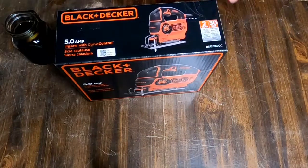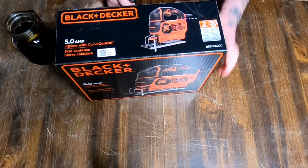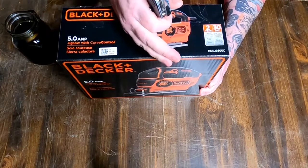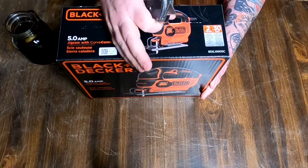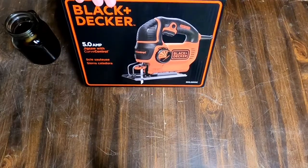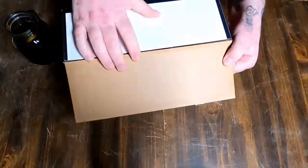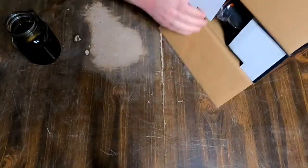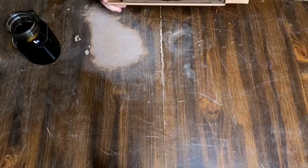Let's open it up. It makes up to 45-degree angle cuts. I just got to grab a knife because, as usual, Trippy is never prepared. If you're watching this for the first time, make sure to check us out on YouTube — we have a couple different channels, all links in the description. It does come with a 2-year limited warranty and a 30-day money back guarantee.